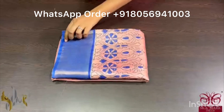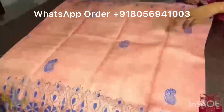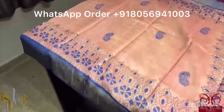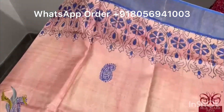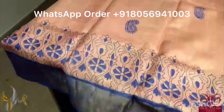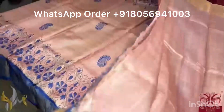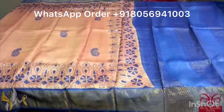Pure Tassa silk saree, premium quality, hand block printed with zari borders done on a premium acid washed boiled tassa. A beautiful light peach saree with a mild tinge of pink — a very different color, pastel shade — with royal blue prints. The buttas as well as the borders are printed very elegantly. Border and pallu is in blue and we have a running color blouse piece. The saree has a beautiful combo, comes with authentic silk mark.